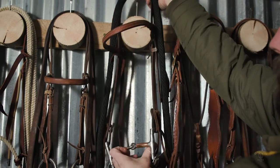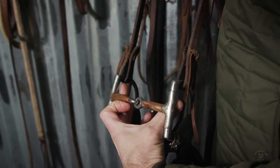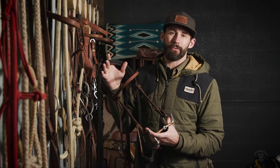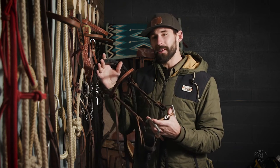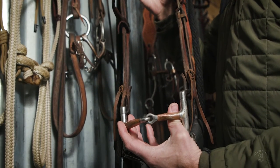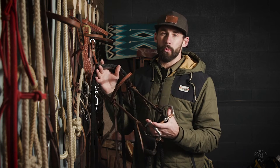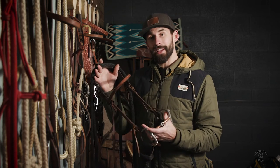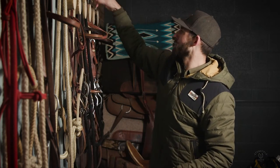The shift from the O-ring snaffle to the D-ring snaffle is slight, and some people don't think this matters. But I think the D-ring snaffle is a great incremental step towards finishing a bridle horse. I will typically only run a D-ring snaffle for about a year after an O-ring snaffle. There's a little bit less play in this bit than the O-ring, but it sets your horse up well for success in the next phase — the correction bit.